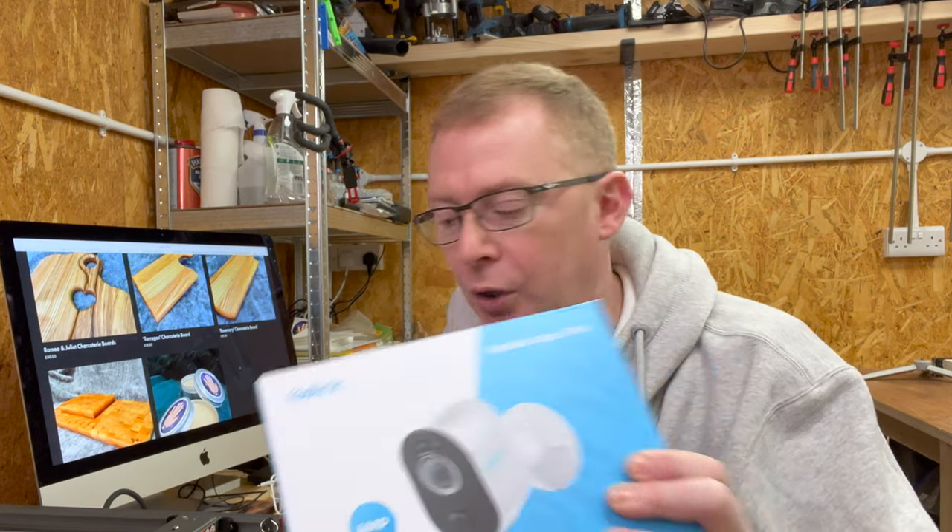I have teamed up with Reolink again, who have sent me a set of the brand new Argus 3 Pro security cameras, and this video is going to show you how simple it is to get these cameras set up and installed in the household.